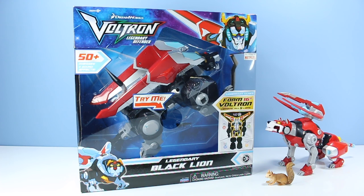On the table: DreamWorks Voltron Legendary Defender, Legendary Black Lion. This is your Mighty Central Lion Torso, and when combined with four other Mighty Lions, you have the 16-inch Legendary Series Voltron.